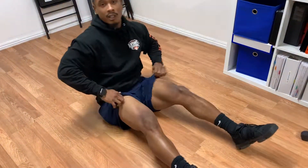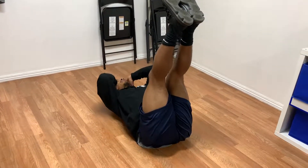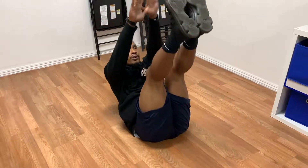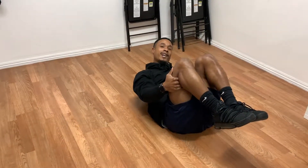Going to our third move, you guys are going to go ahead and lay down. We've got straight legs. You've got two options: earmuffs, elbow to knee, head all the way down. Or keep those arms straight, reach for those toes. Same thing, 20 of those.